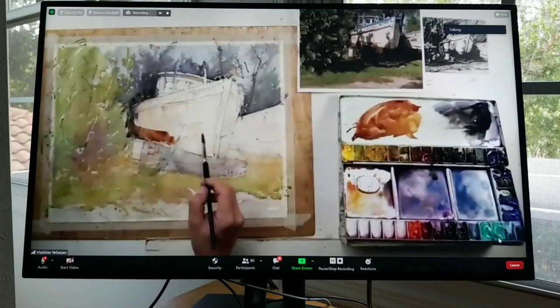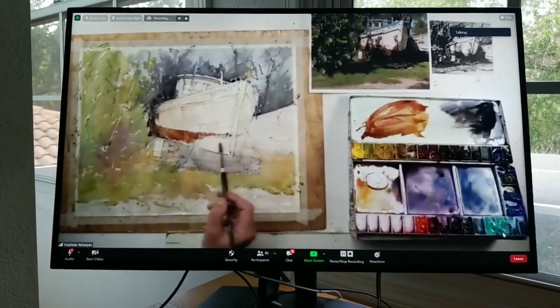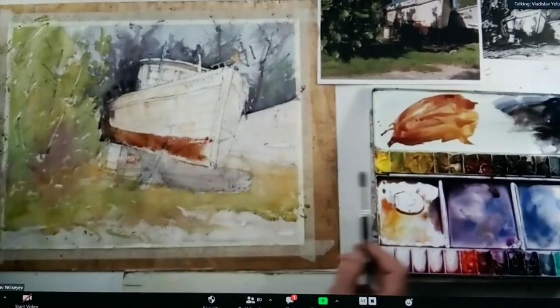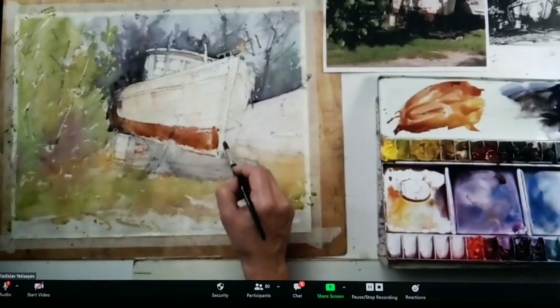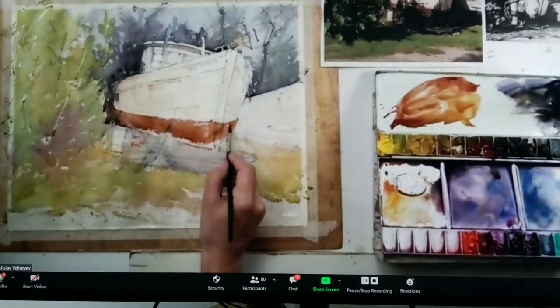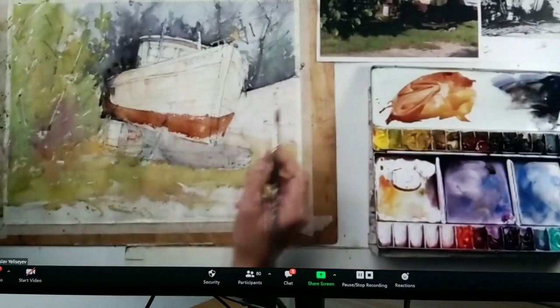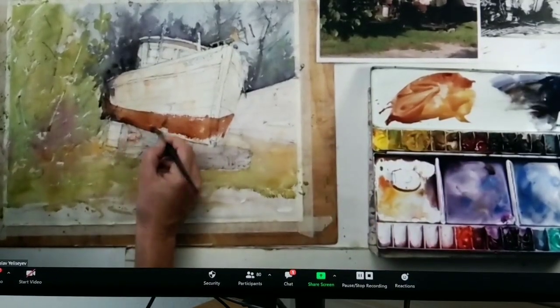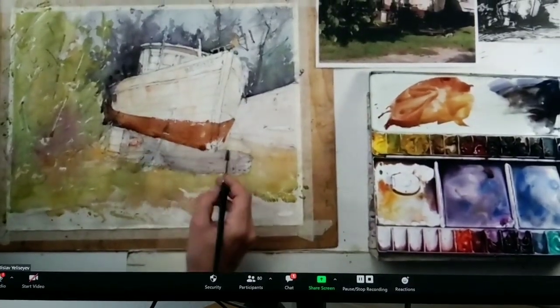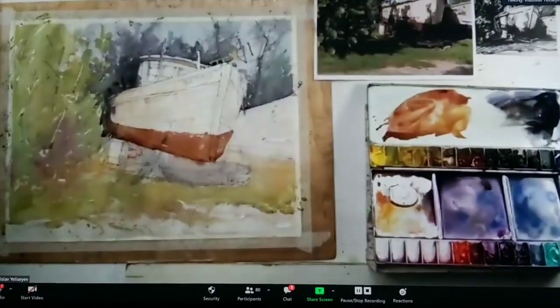I'm looking and looking — it's going like this, and like this. Just cover it up, people, just cover it up. If you're going to paint it later, you will have a recording, by the way, of this session — for a week maybe, so it's enough time for you to paint if you want.